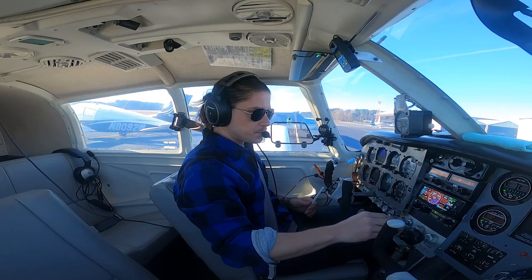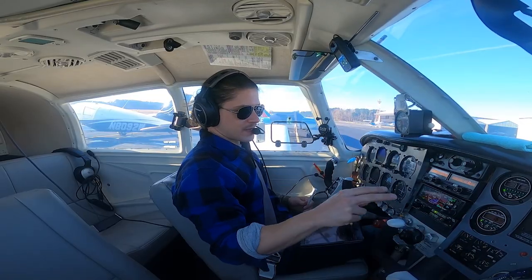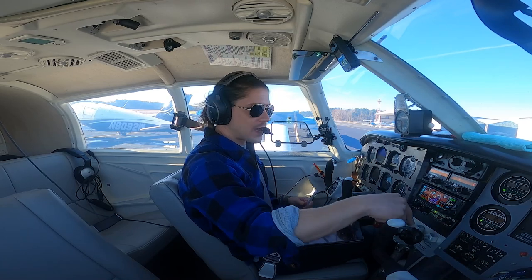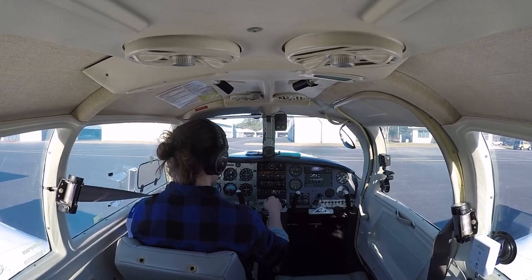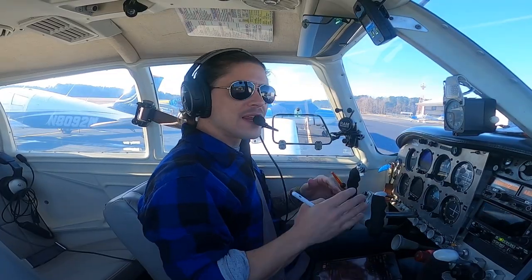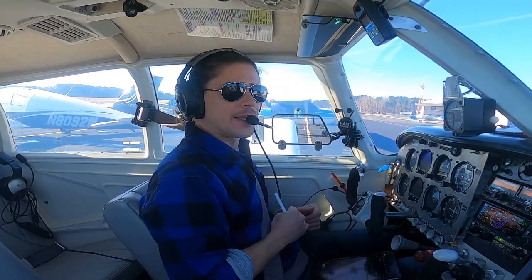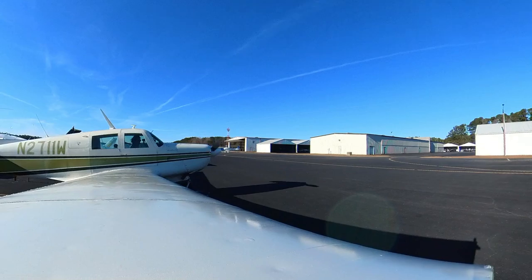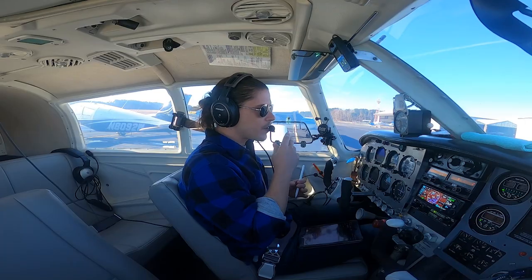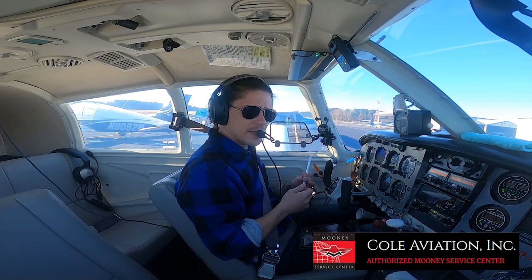I flew up to Dalton, Georgia to pick up my buddy's Mooney at the Mooney service center. The idle was messed up — it would run really rich at full mixture and almost die, so I always had to find a sweet spot. The guys at my pre-buy racked up 15-plus hours of labor without authorization trying to figure it out and never fixed it. Eventually I told them to just put it back the way it was.